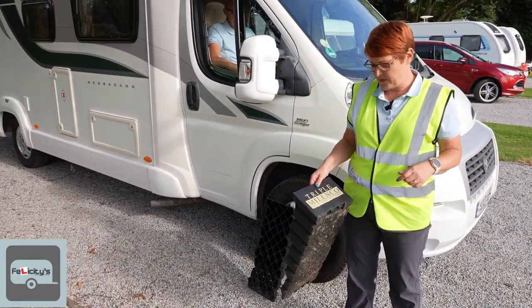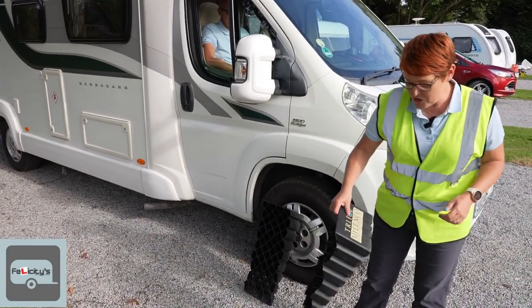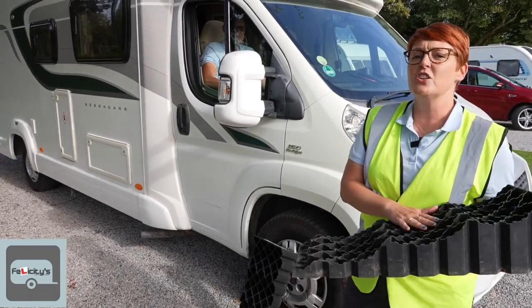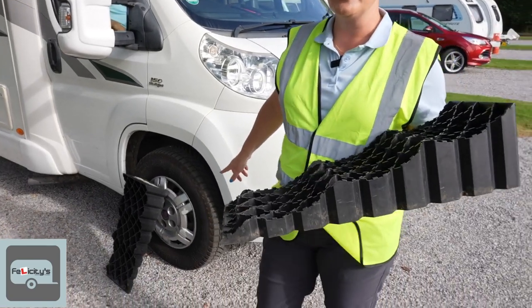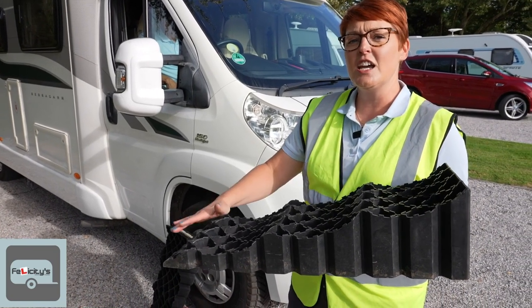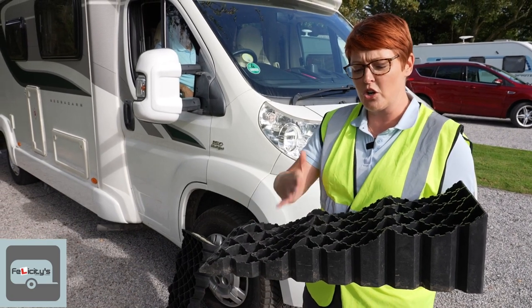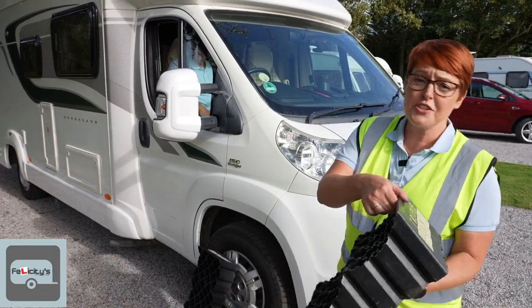We use the Malinko Triples — I'm not sponsored by Malinko, by the way, I wish I was, but I'm not. The reason we use the Triples is because on our 4.25-tonne motorhome we've got the larger wheels, and we find they sit in the levels better than the Quattro, which Malinko also do. The Quattro has got a smaller cradle for each tyre.